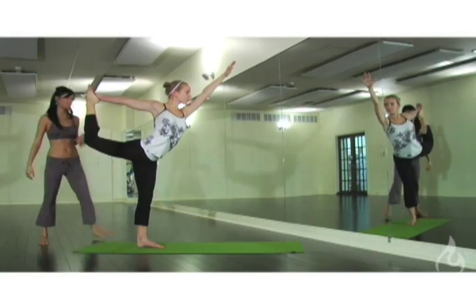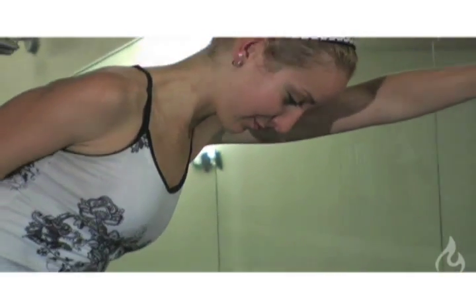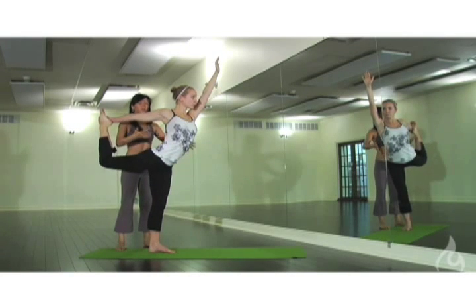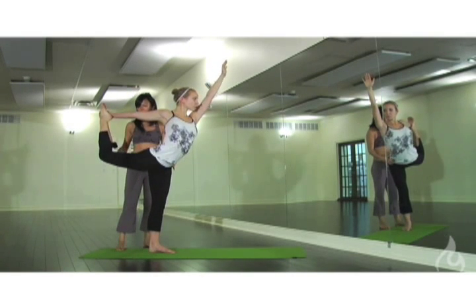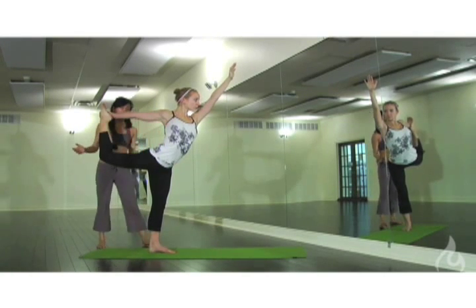As you can see, the full expression of Dancer's Pose. Another thing we tend to see is the tipping over — like toppling — with rounding of the shoulders forward. So what we want to do is open the pose a little more: bring the shoulders back and lengthen the kicking foot away from the hips.